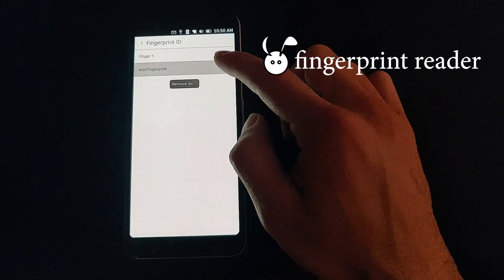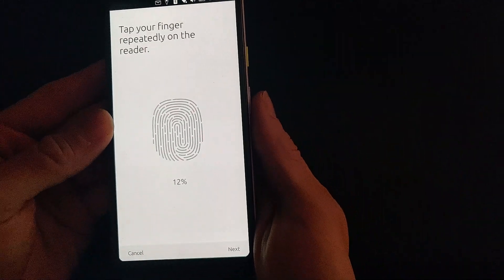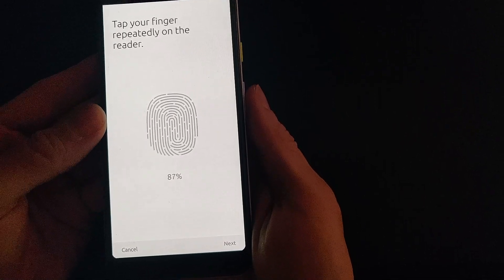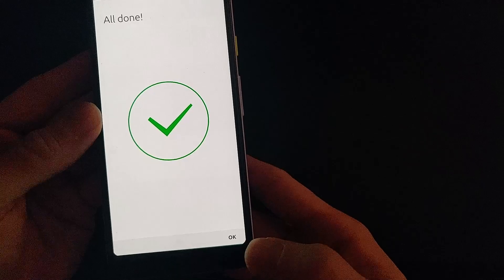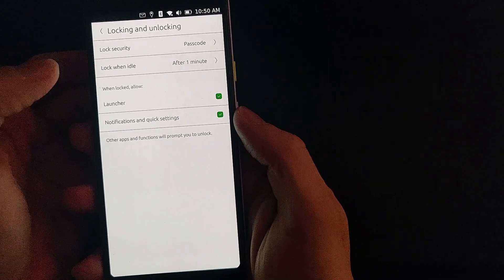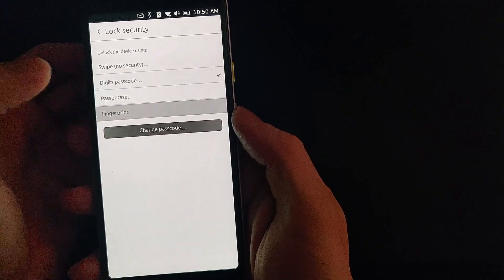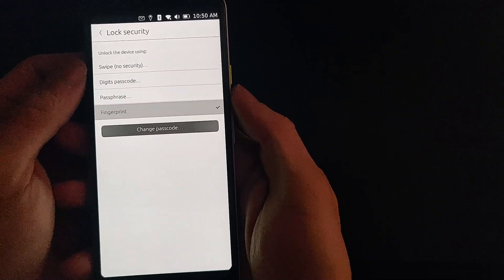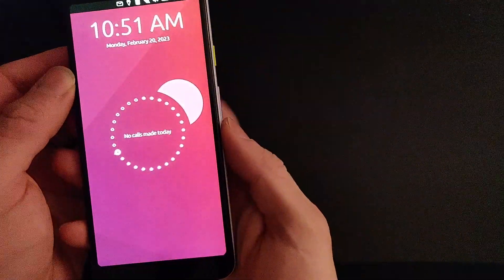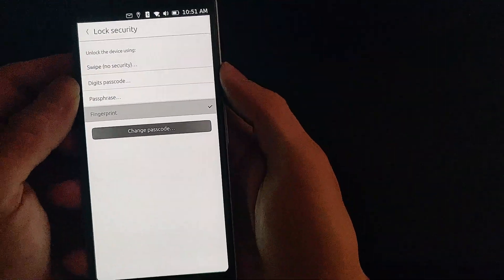The fingerprint reader is still functional and you can use it to unlock the device instead of using a passcode. The fingerprint reader is on the back of the Google Pixel 3a.